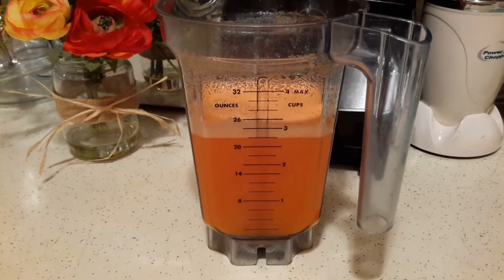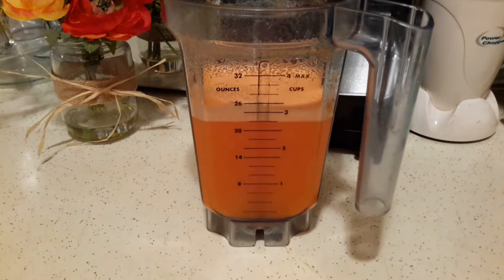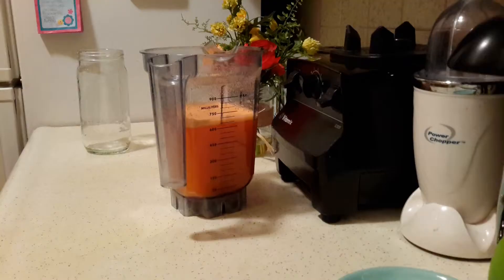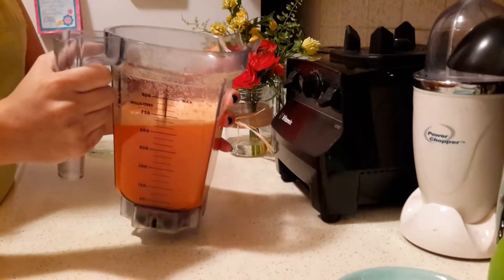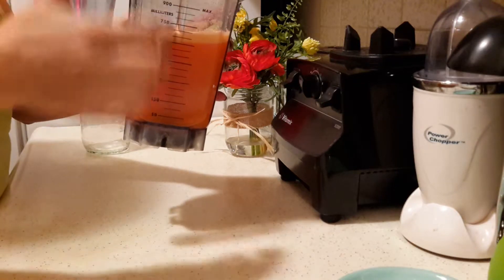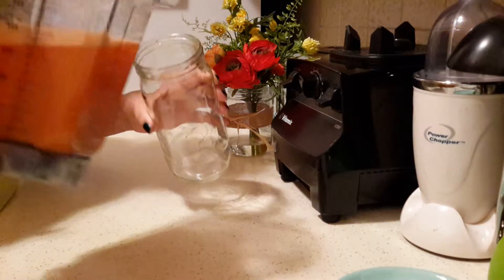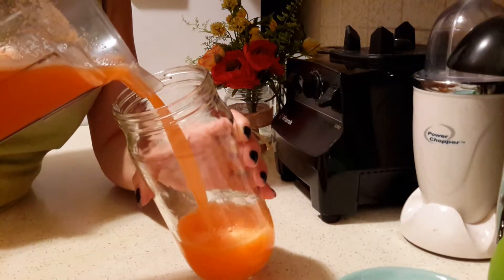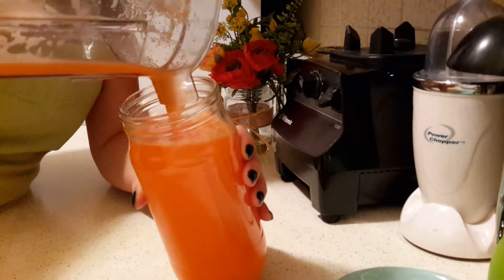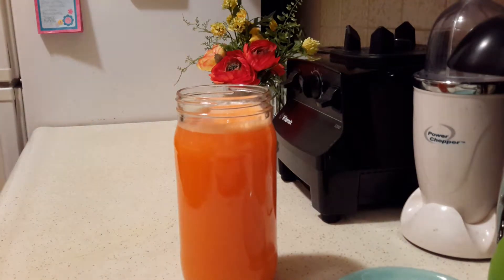Here we have our carrots blended — it came out to a little over two and a half cups total of liquid, and I used about two tablespoons of sugar. From here you can either strain it so that you don't have all the fiber, but because of the Vitamix it blends everything pretty smoothly so I don't strain mine. It blends it almost like a juice — it doesn't really have any fibrous materials in there.